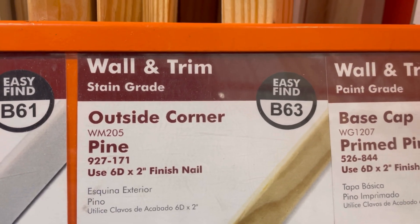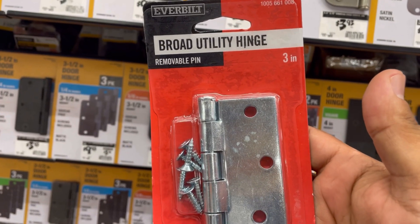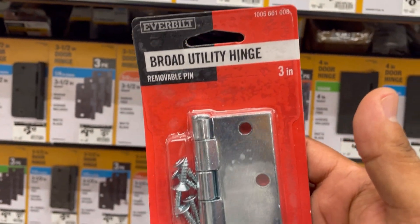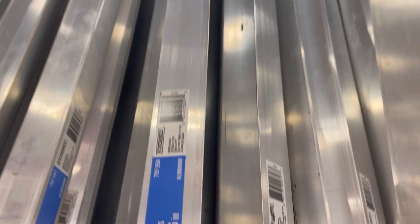Outside corner wall trims — this is what I use to finish the edges of the observatory on the outside. Make sure you've got yourself some door hinges; you're going to need these for the doors. I ended up using four of them.